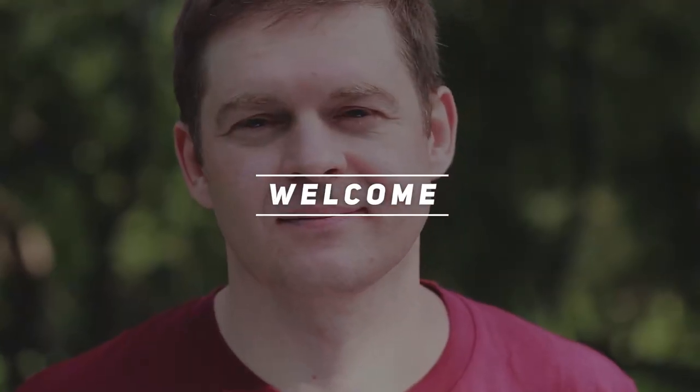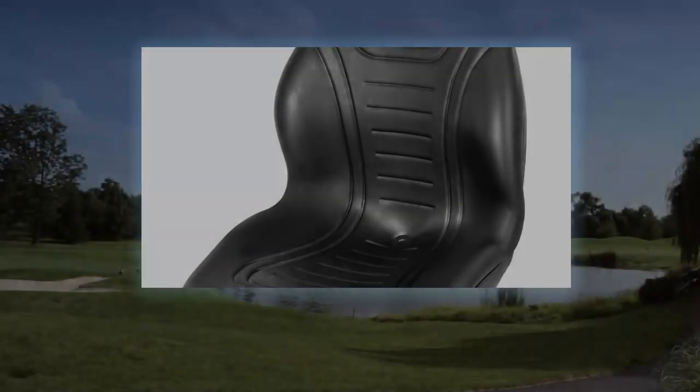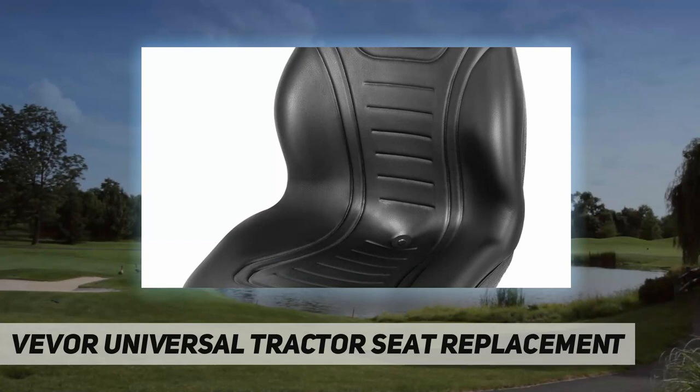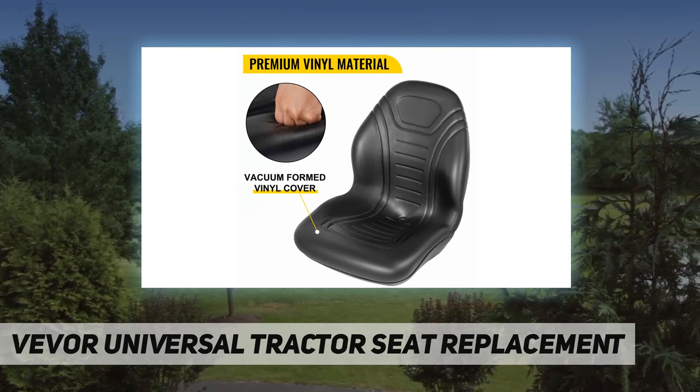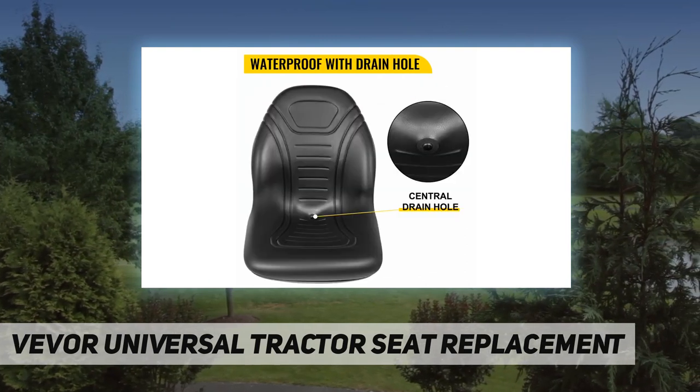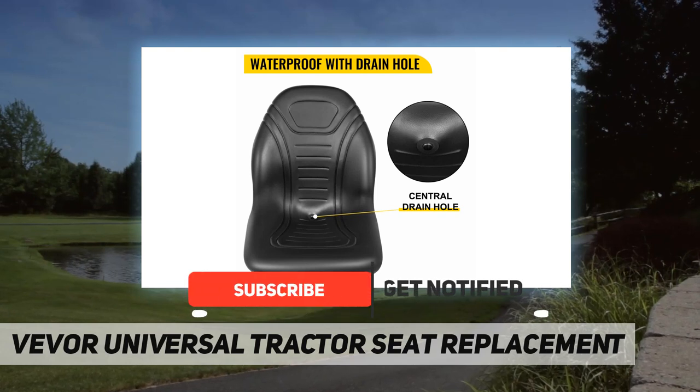Hey, welcome back to my channel. Vever universal tractor seat replacement — sturdy and durable material. This forklift seat is endowed with a stylish look. The high quality vinyl cover selected by the seat is resistant to high temperature and water.